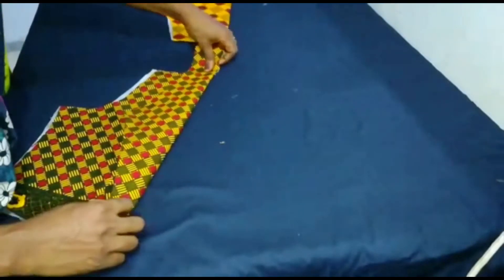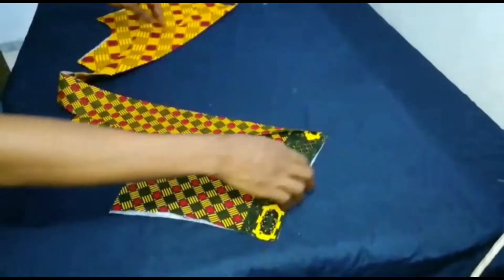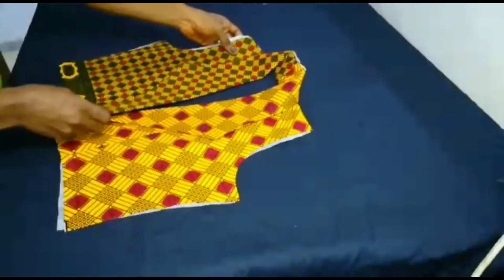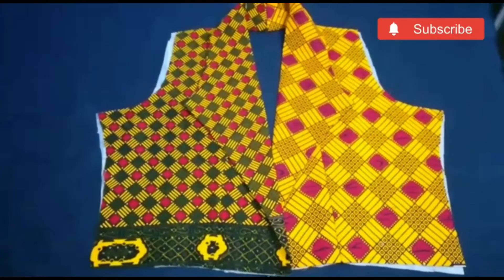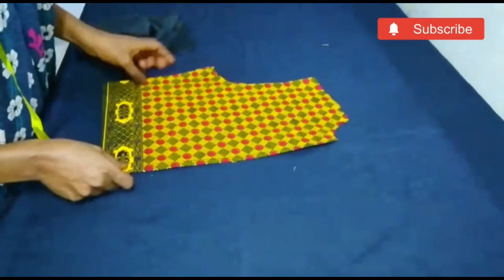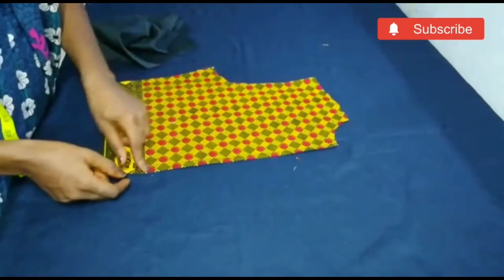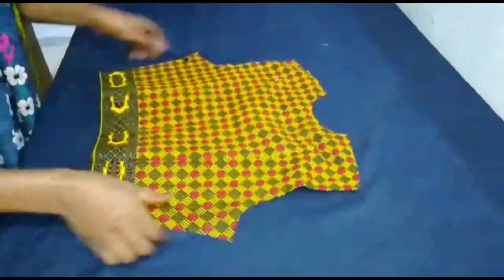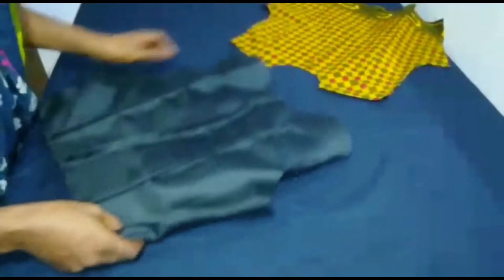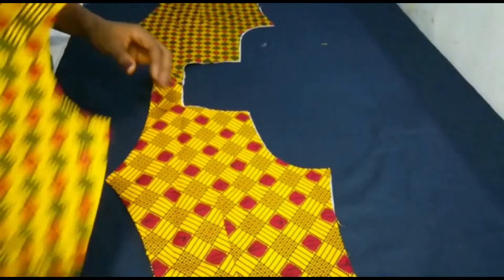Iron the lapel area and it's already giving us the jacket look — the cut-together neckline area. It's called cut-together because the collar is not attached separately; the collar is cut together with the jacket. Place this aside and bring the back part. I fold it and stitch along this part to give the back part a shape, put in my dart, and iron out. This is what it looks like — both the interfacing and the fabric itself.